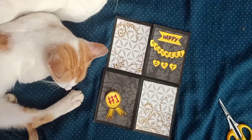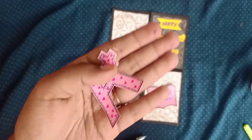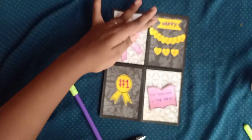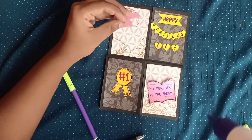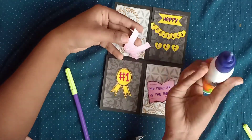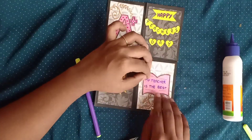I've written 'Number 1' on one sticker. I've also made a book-shaped sticker with 'My teacher is the best' written on it, and an A-plus sticker. It's your choice which stickers you want to make — you can make trophies, books, etc.